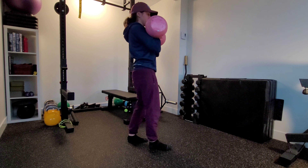When we're doing the carry, we want to make sure that we don't flare through our ribs and extend through our back. We want to keep that nice stacked position.